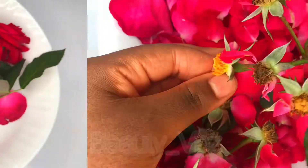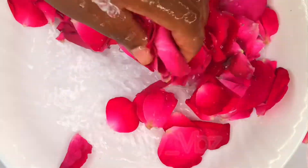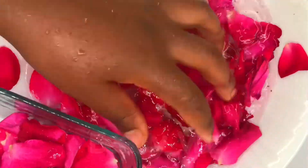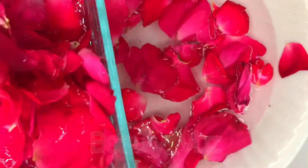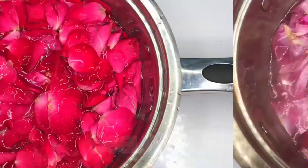Go ahead and remove the rose petals from the stems and separate them. Gently rinse the petals to remove any dirt or insects. Remove the petals from the water and put them in another bowl — that way you know your petals are properly clean. Then put the petals into a pot and add in water, just enough to cover them.